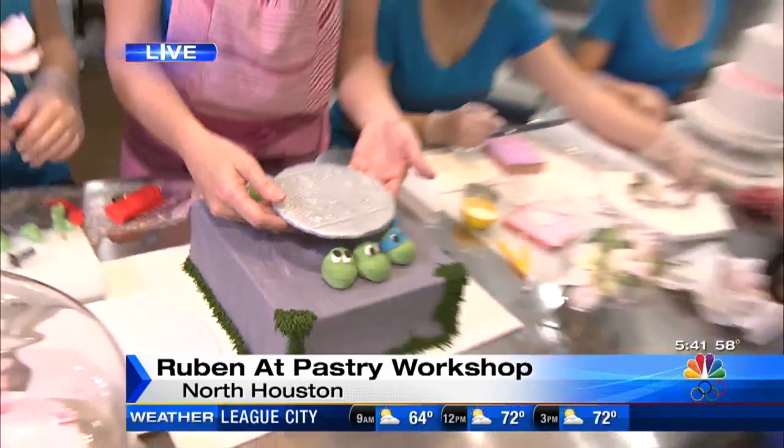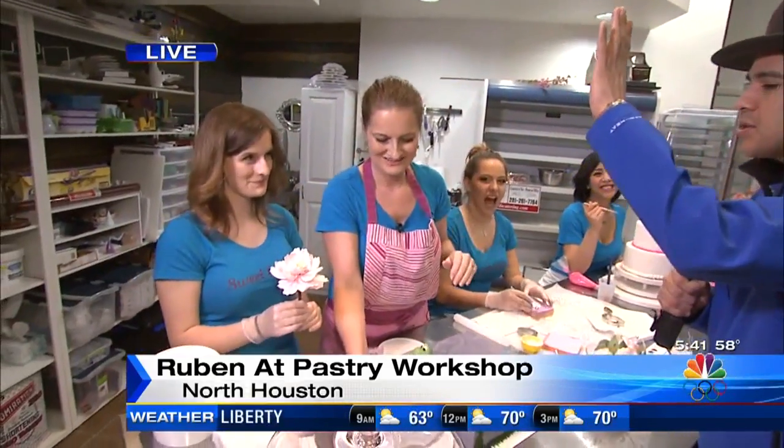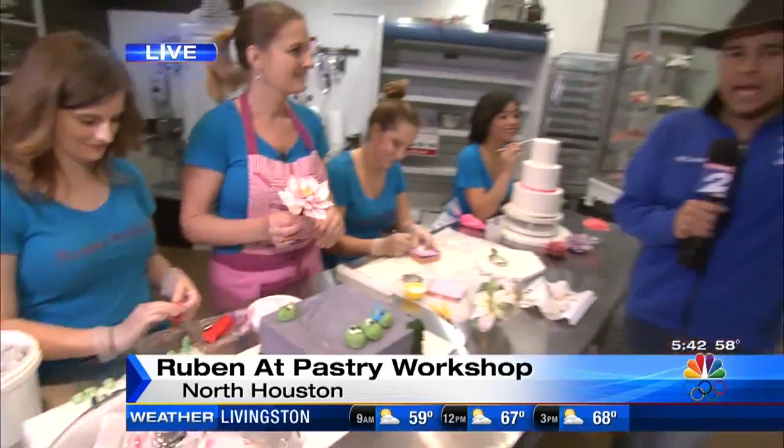Thank you so much. I know my birthday is not until May, May 18th — you better get that date right, Houston. We've got time. Thank you so much, I really appreciate it. Only here at Sweet Sculpting Cakes — coming up a little bit later on, they're going to teach me how to make some cupcakes, so you don't want to miss it.